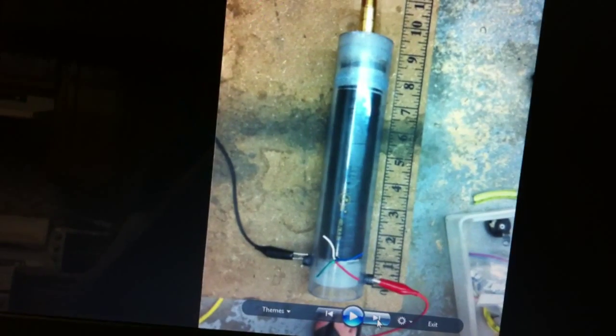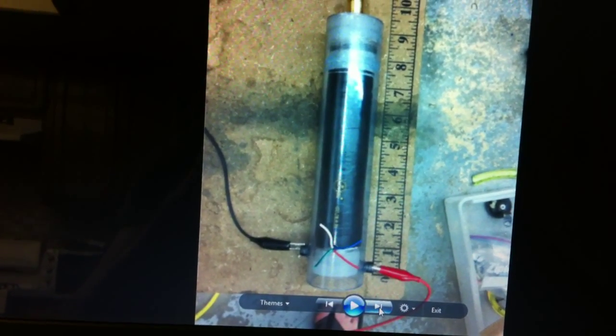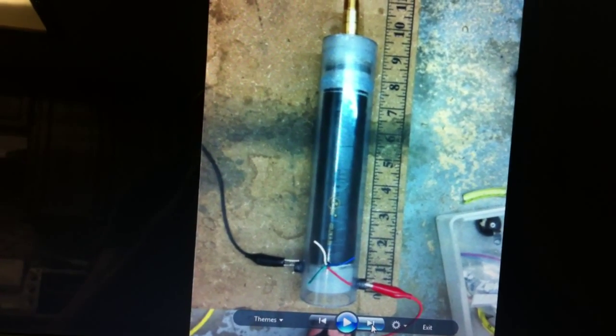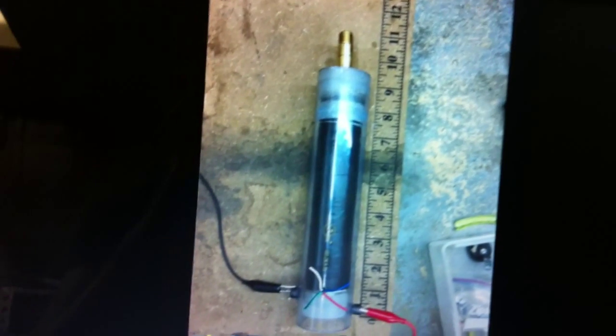I ended up siliconing that hole really well. Then I was testing to make sure I had a corona field and to make sure I didn't bend the spiral design and make that wire loose. I didn't get a picture of the corona field but there is a nice corona field.